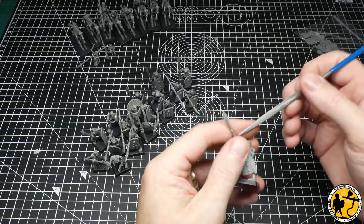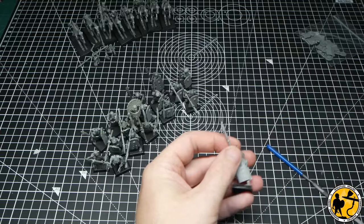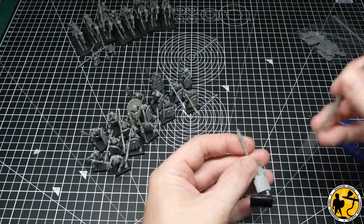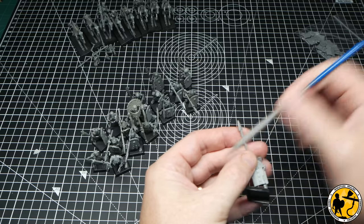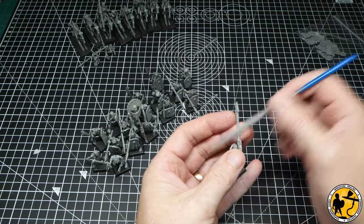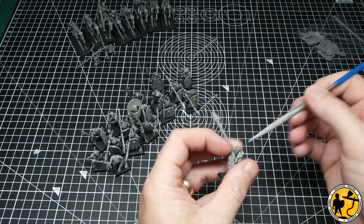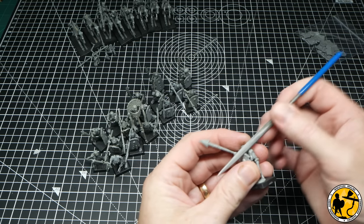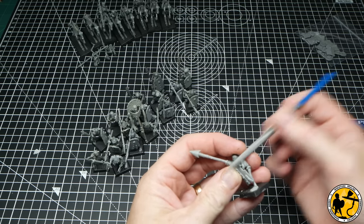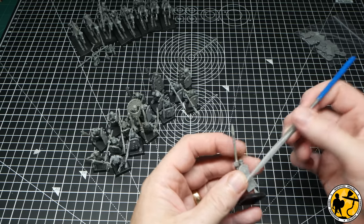There are quite a lot of rumours around there being some kind of launch box — is it going to be Tomb Kings versus the Bretonnians? We definitely know that they're both going to be focused on a lot at launch; they've said that already, and both factions have had miniatures shown off so far. So I think it's quite a safe bet to start building a Tomb Kings army to face off against my Bretonnians.